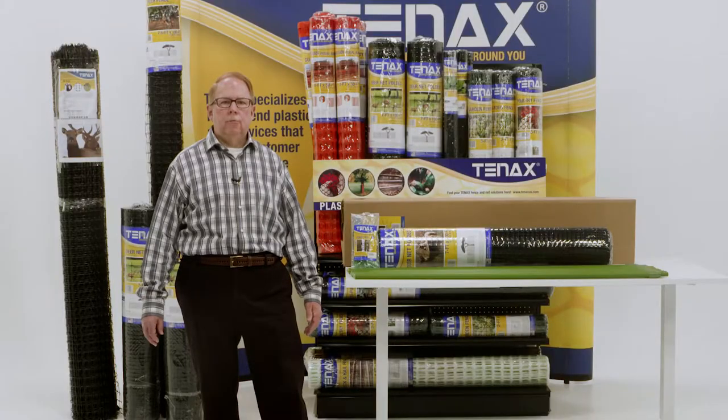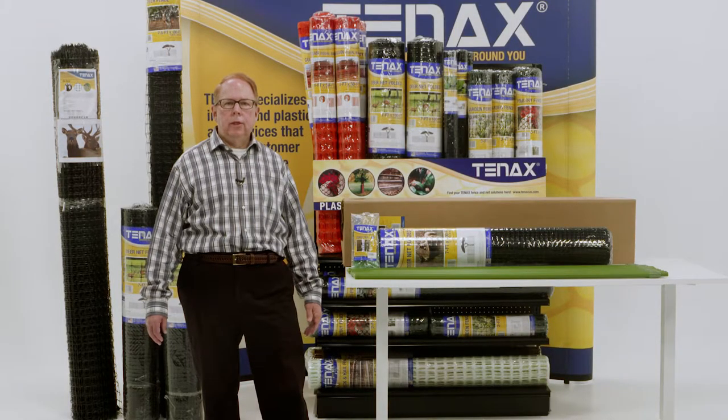Trust Tenex for over 50 years of extruded quality and expertise with properly trimmed selvage edges. Tenex Deer Fence installation is safe, simple, and easy.